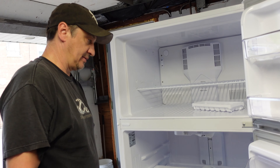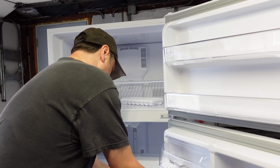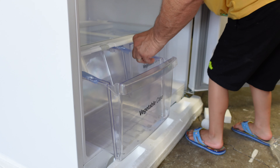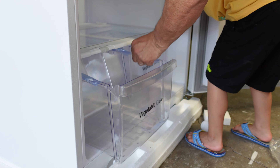So we bought this refrigerator from Lowe's. I think this is $673 bucks, including tax. It's a good deal.